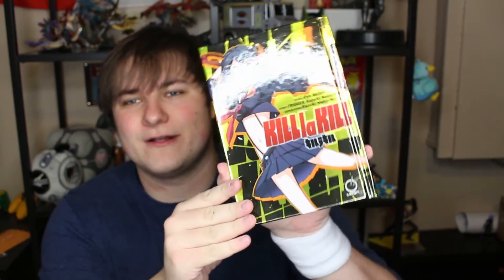Last but not least, and one of the reasons why I got it, is an Omakase exclusive Kill la Kill hardcover foil manga, issue number one. Which I was really excited for — I think it's really cool. That's pretty much all the items in this box. It's gold, it's shiny, it's pretty.